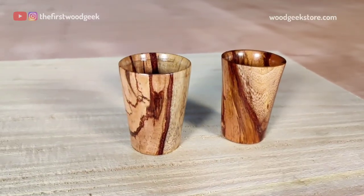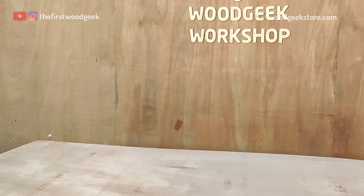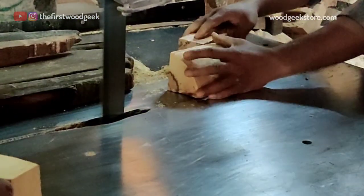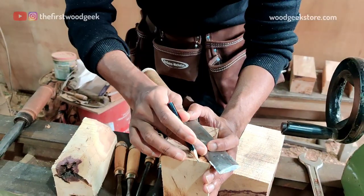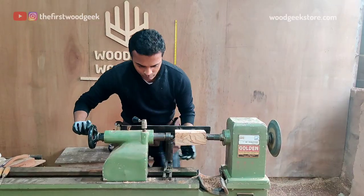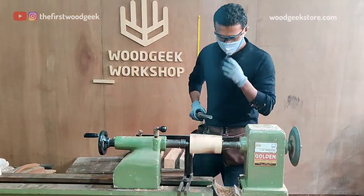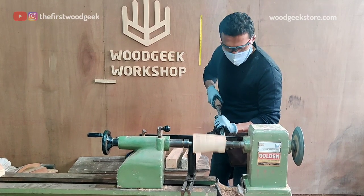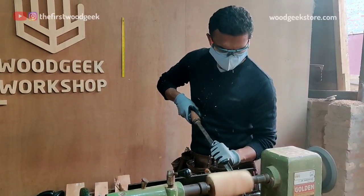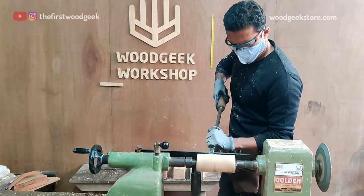I made these short glasses out of some tamarind wood and it turned out way better than I expected. I'm resawing some tamarind wood into rectangular blocks and then marking the center of each block before putting it on the lathe. I've made sure that each block has a part of the darker heartwood and the lighter colored sapwood — this will give it a really cool natural decorative look. We don't usually get tamarind wood around here, so I salvaged this small block out of some firewood to see how it turns out.